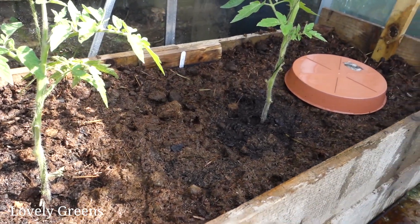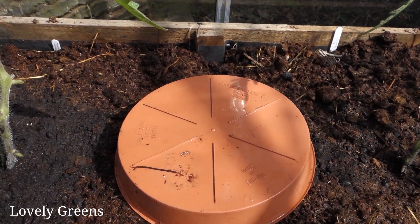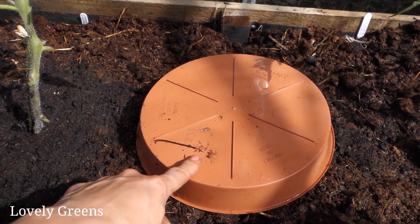You want to cover the tops with either the terracotta base that the pots come with, or better yet use plastic.